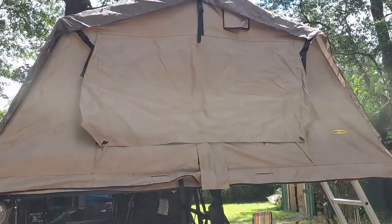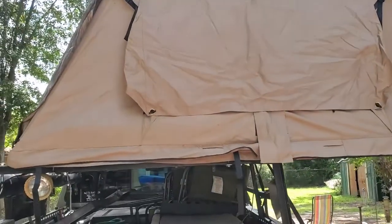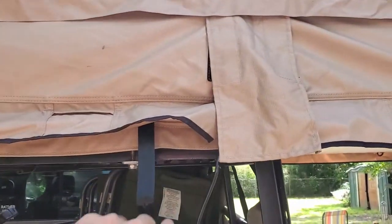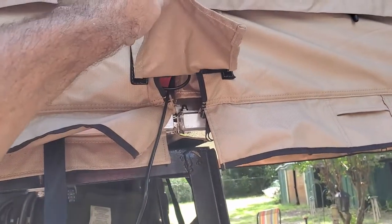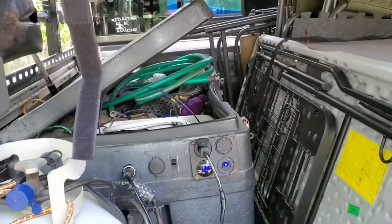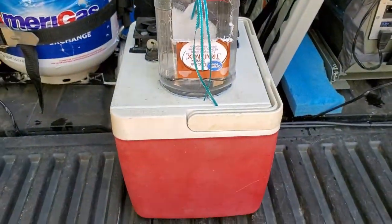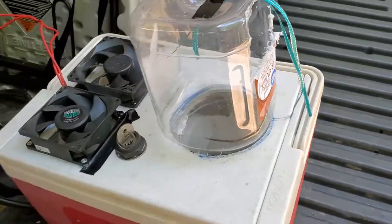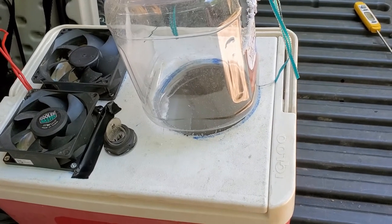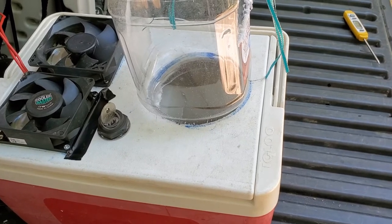Let me turn the camera around. We've got our Smittybilt rooftop tent set up because I'm going to do some experimenting with an icebox cooler fan system. The Smittybilt tent comes with this cable that plugs into a cigarette lighter and goes up to the tent, giving you a female cigarette lighter up there. I need that because I rigged up a small ice cooler fan system — I saw these online and figured I had all the junk laying around to experiment and throw something together.